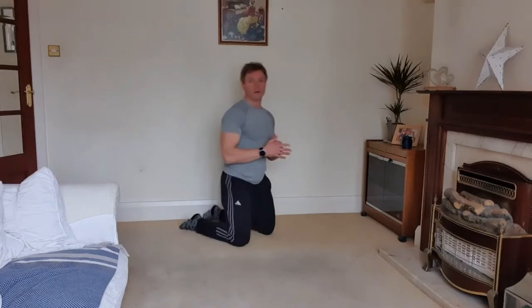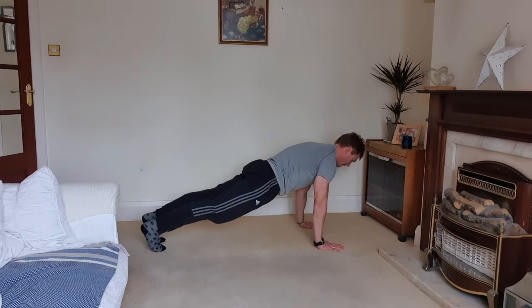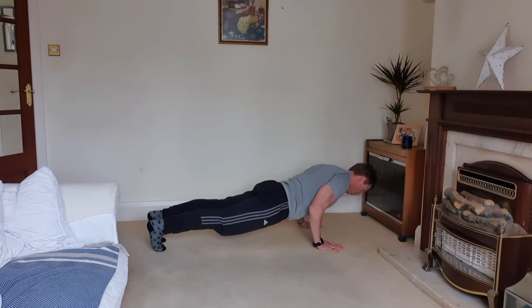It's an isometric push-up hold — there are different levels we can go. Just assume the push-up position. First of all, squeeze the glutes, tense the abs, then start by squeezing the shoulder blades together, getting down to a level and hold. Good work for the core, good work for the pressing muscles.